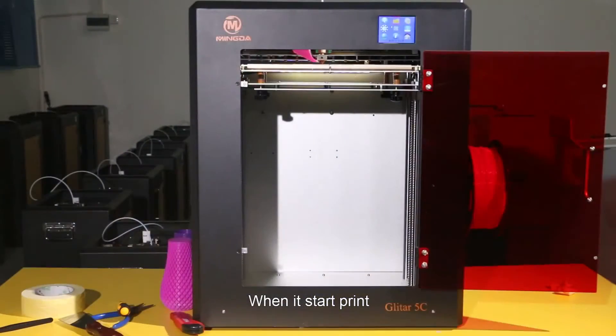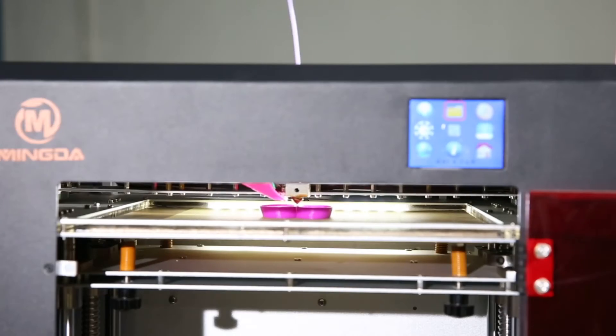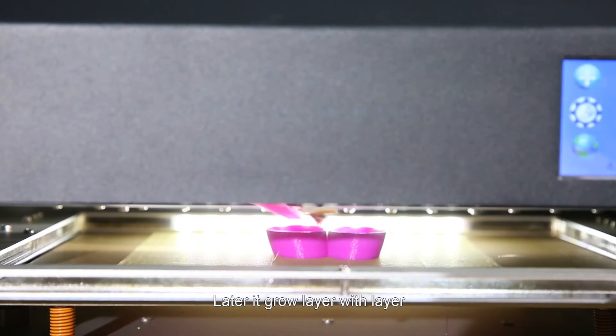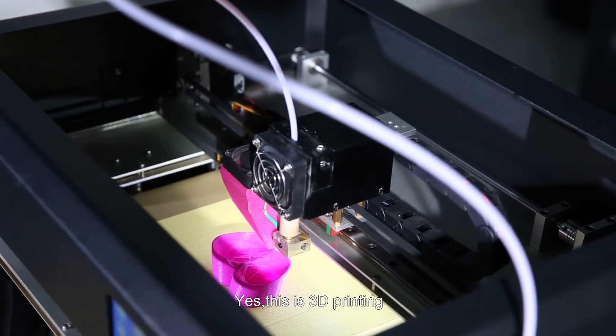When you start printing, the first layer may be slower. Later, it grows layer by layer. Yes, this is 3D printing.